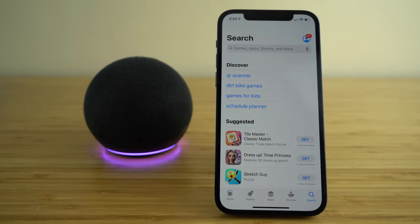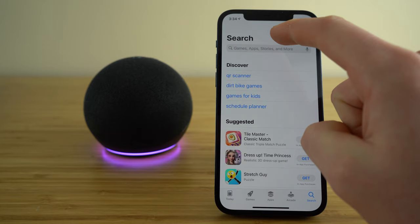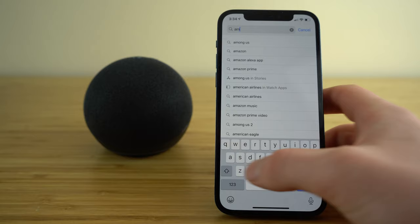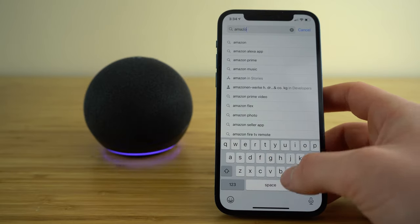Once you get your Echo Dot out of its box, let's go ahead and get it set up. The first thing you're going to need to do to set up your Echo Dot is download the Amazon Alexa app. So on your smart device, open up the app store and search Amazon Alexa.